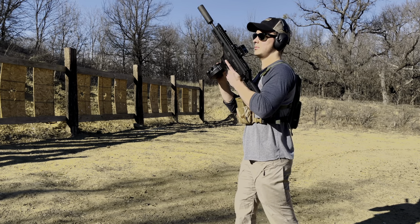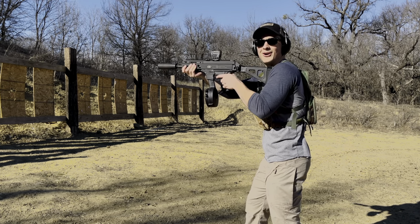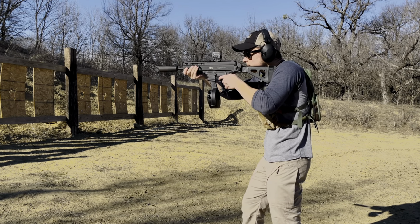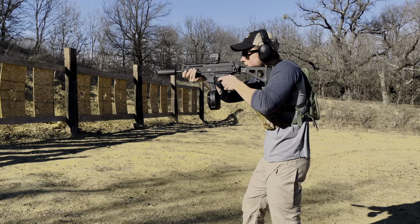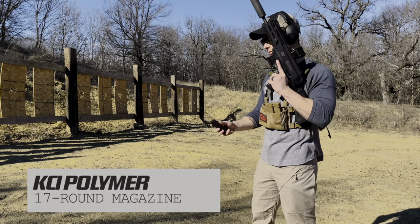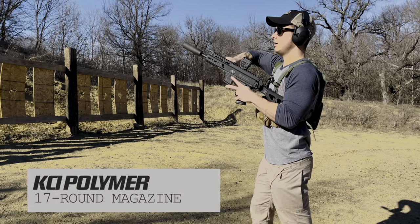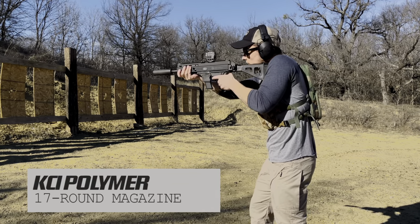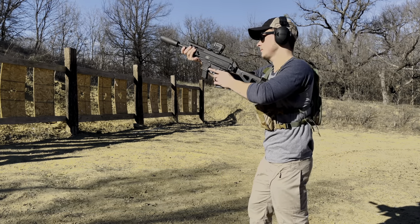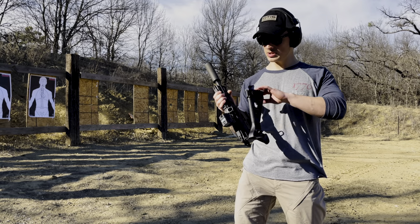Good seat - there we go, oh, starting to run now! There she goes. Let's see what the KCI 17 round aftermarket magazine for Glocks can do. Got to have the bolt lock back again - I should be getting good at this by now. Let's run - awesome, and lock that bolt back to the rear.